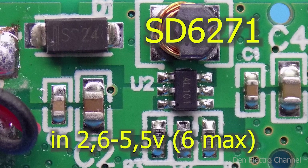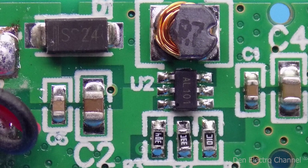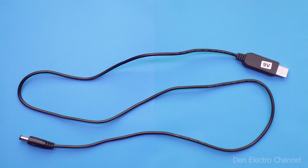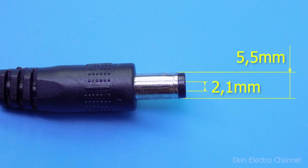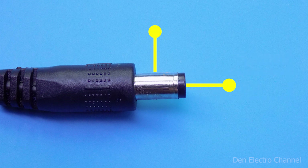It is recommended to supply 2.6 to 5.5 volts to the input; during experiments I supplied 6 volts and everything worked fine. The wire itself is generously sized at about one meter — many cell phone chargers have wires that are even half as long. The connector size is standard 5.5 by 2.1 millimeters with the most common plus/minus pinout. If you need to swap the plus and minus positions, the wires can simply be resoldered on the board.